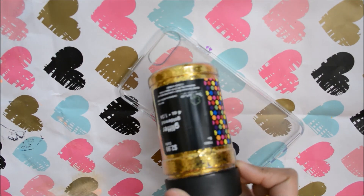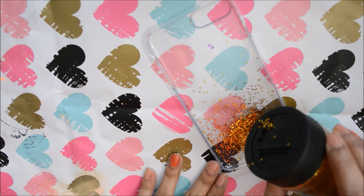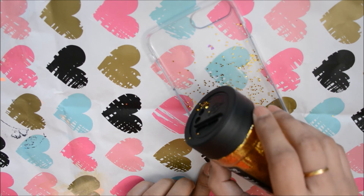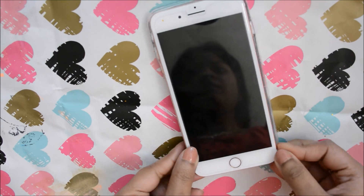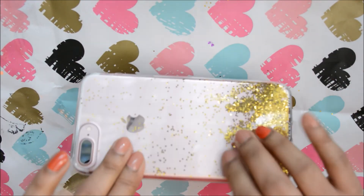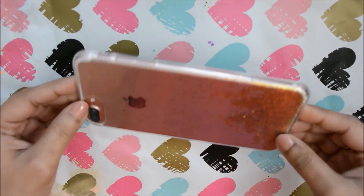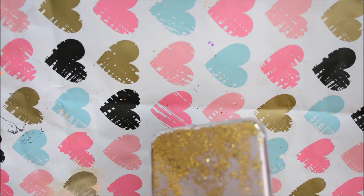For the glitter phone case, you need some glitter chunks that you can find in any craft store near you, and of course a transparent phone case. Sprinkle some glitter inside the phone case — I tried to give it a gradient effect, but you can totally fill it up. There might be some fallout, so tap the phone to get rid of excess glitter, or put a thin layer of Mod Podge onto the case before adding glitter.